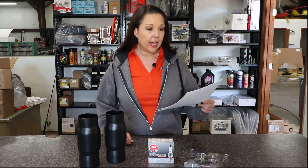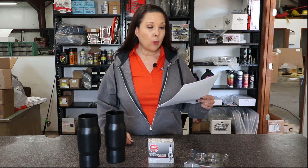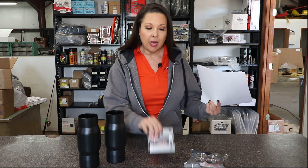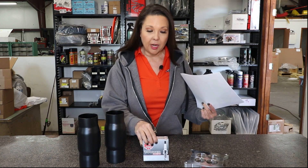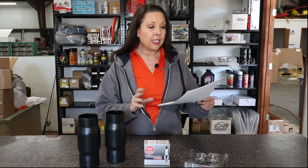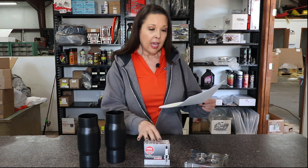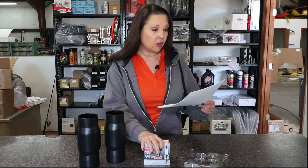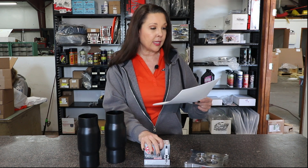Moving on to spark plugs, Hendron recommends either the NGK R5724-8s or the ACDelco MR43LTS spark plugs. We sell the NGK R5724-8s at Crate Insider. They recommend changing your spark plugs every 10 races for maximum performance, and you want to gap these at 40 thousandths when using MSD-type ignition systems.